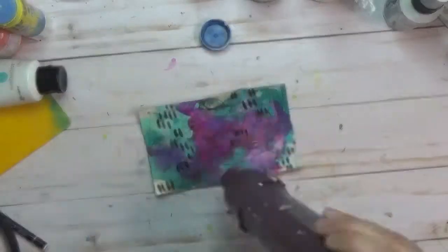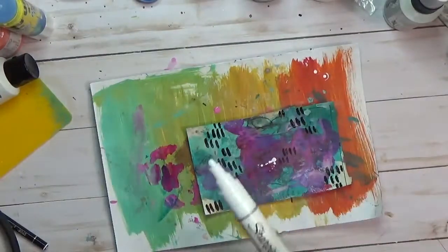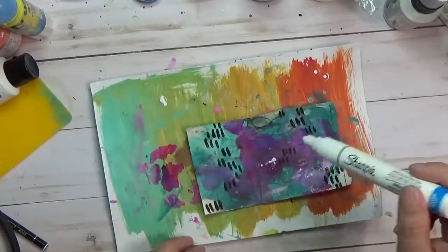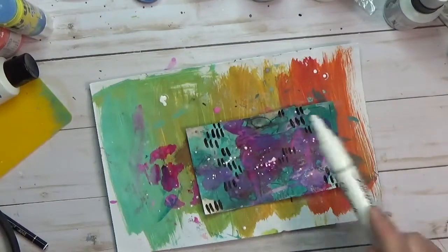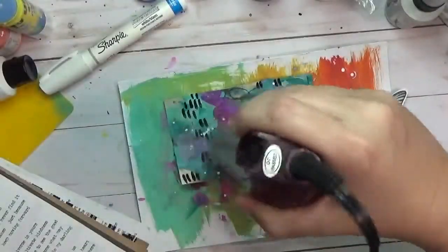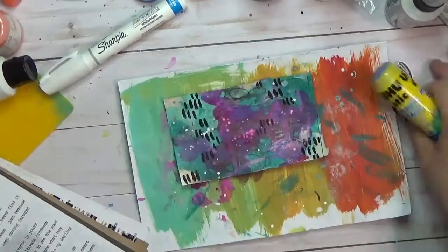Since my white ink did not work to get some splatters down, I've pulled out my white Sharpie pen. I press it down, letting that ink flow to the front, then splash that on there — this makes great opaque white splashes. A white acrylic ink will also work pretty well, but this worked quickly without having to pull all that out.